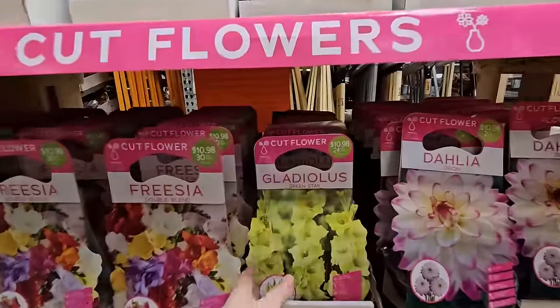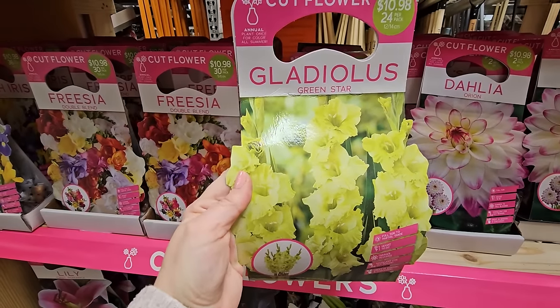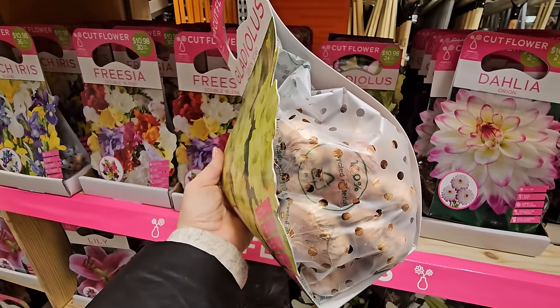Look at this beautiful gladiolus — this one is called Green Star. 24 for $10.98, and that is a really beautiful color, almost like a lime green-yellow. This one's nice and heavy, so these bulbs look to be in pretty good shape.